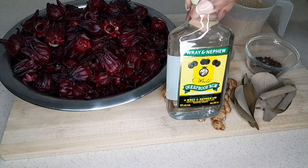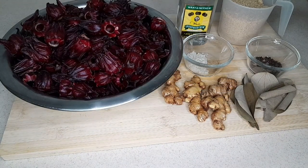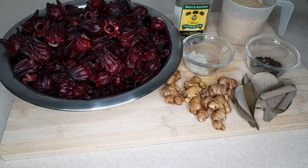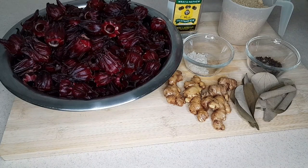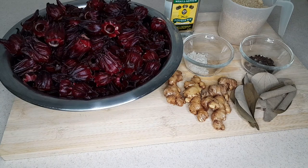Here we have the all-famous Wray and Nephew rum — rum is optional depending on your taste or belief, because some persons for religious reasons don't take alcohol. Traditionally, red label wine is also used in the sorrel, but I didn't have any today. I'm just going to go ahead with what I have. I'm not so fussy about the red label wine and rum, and I'm just showing you that you can use them if you so desire.